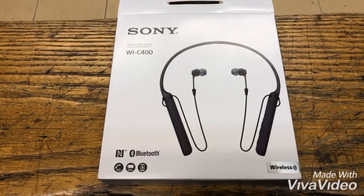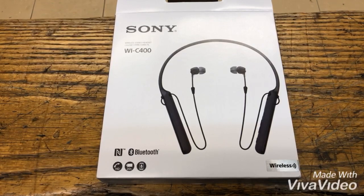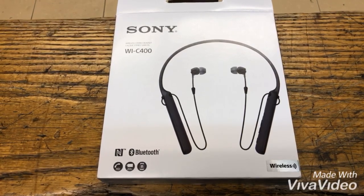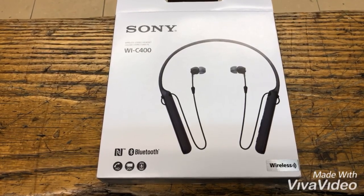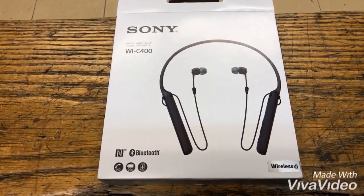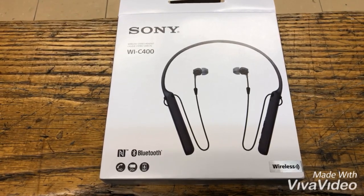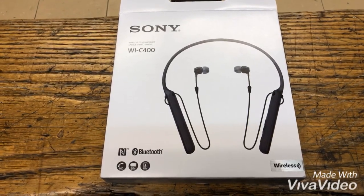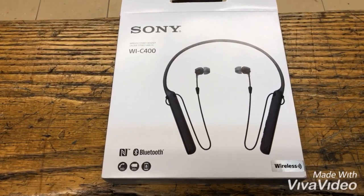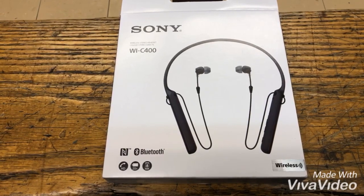My overall review on these headphones is that they're amazing. For $48, I picked them up on Amazon and I'm not disappointed. The battery life is amazing, the sound quality is great — not too low, not too high. It's actually kind of like a pair of Apple headphones, which are good quality as well. You can't go wrong with these headphones, and for the price, you can't beat it.